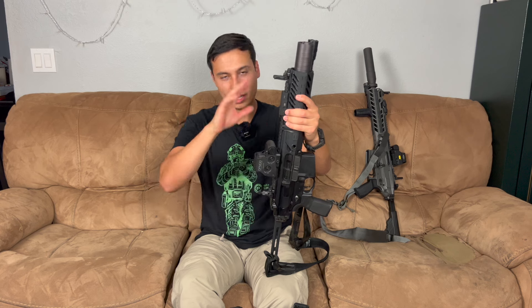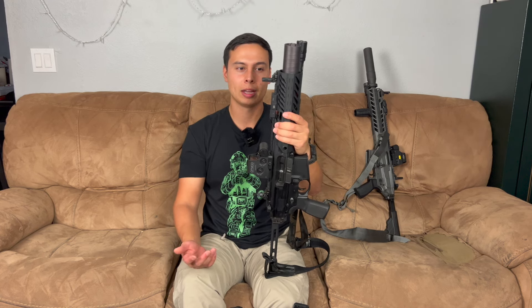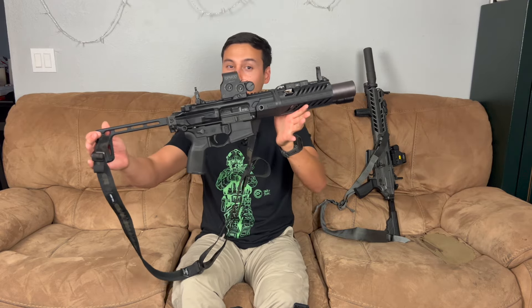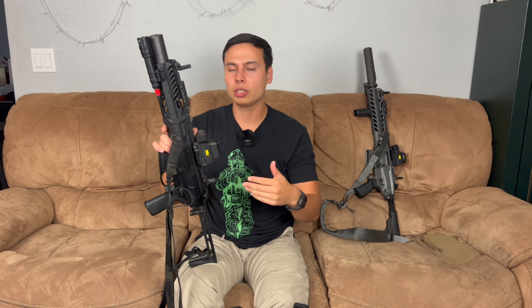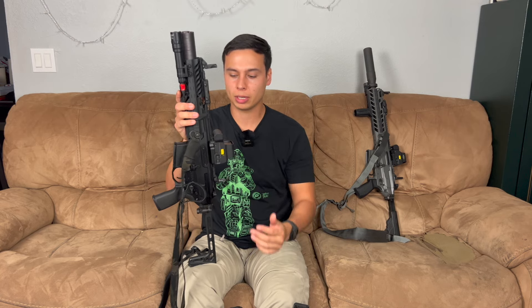That's kind of the main things with the MCX. At some point we will get a Spear on the channel — if I had to pick one right now, I would choose the .308 just because I don't have one, but it'd be cool to have a .300, a 5.56, and a .308 MCX. If you like these older style ones, I recommend getting them because they are going to get hard to find. I do see this being a collectible gun in the future, but I highly recommend shooting it — they are a lot of fun to shoot. Thank you guys for watching and stay tuned for my next video.